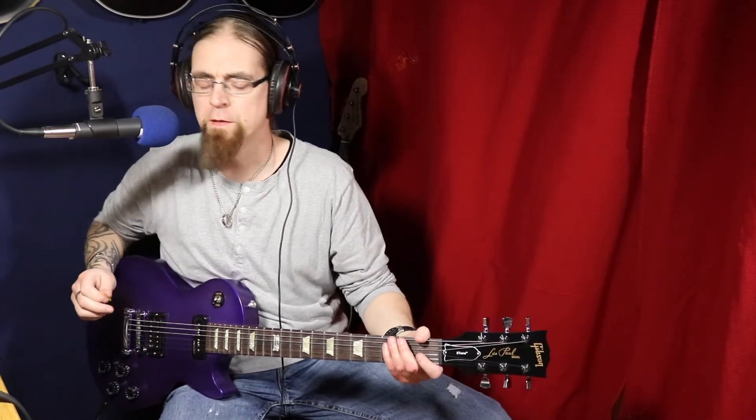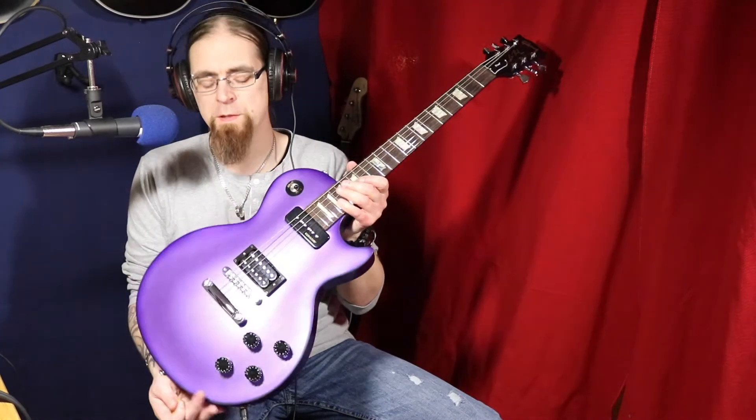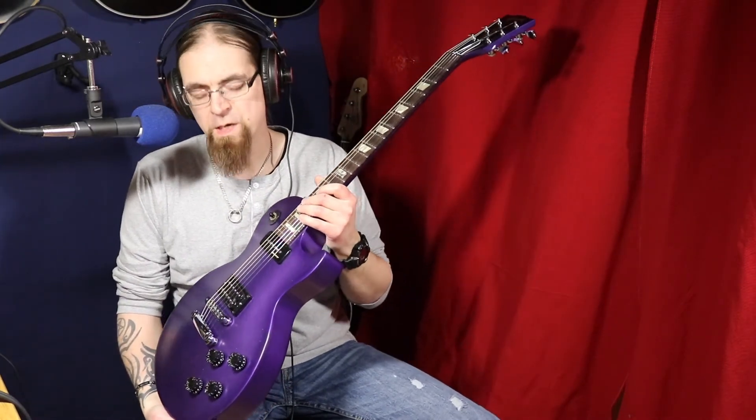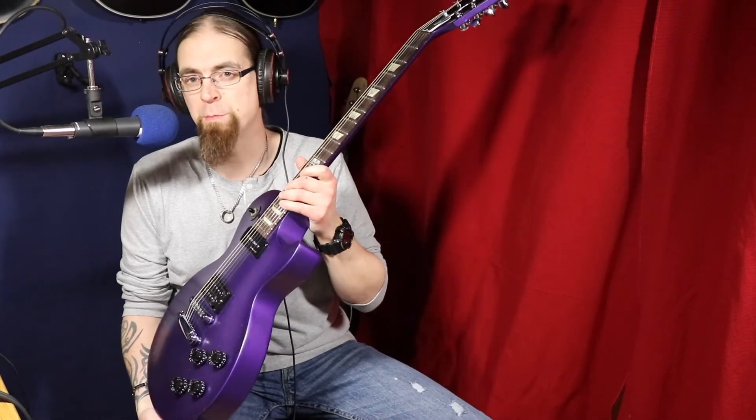Holy shit, this guitar stays in tune now, I promise you, forever. It's a big difference between the crappy E-Tune system. This guitar is a beast now.